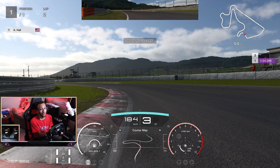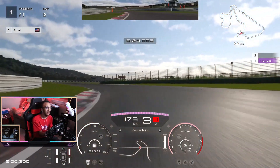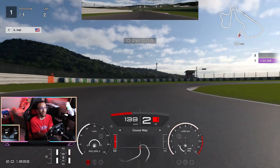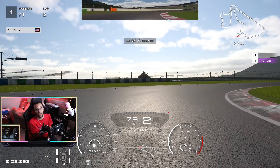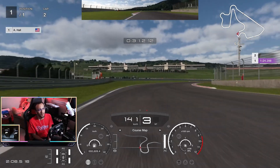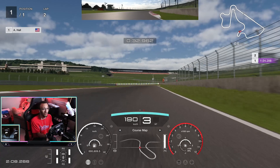Keep it in third gear and try to hug this corner — it's pretty much a double apex. Hit this corner, stay as far to the left as you can, get back on the power as soon as the car is straight. Then get off the power, go down to first gear for rotation, back up to third, a little bit of throttle control, then 100 percent. You can actually take this whole section flat, but if you're unsure, lift just slightly.